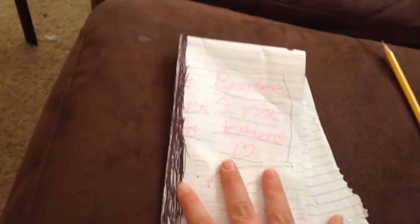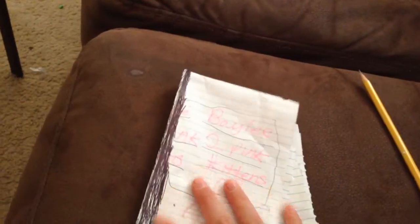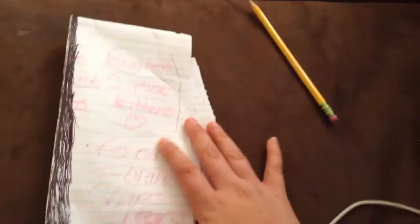Hey guys, today I'm going to be doing Wreck This Journal. If you don't know what Wreck This Journal is, it's basically a journal where on every page it has something, and basically what we're trying to do is wreck the journal. So I'm going to be doing some of them. This journal doesn't look real because I actually made it, and I have not done any of the activities. So let's get started.